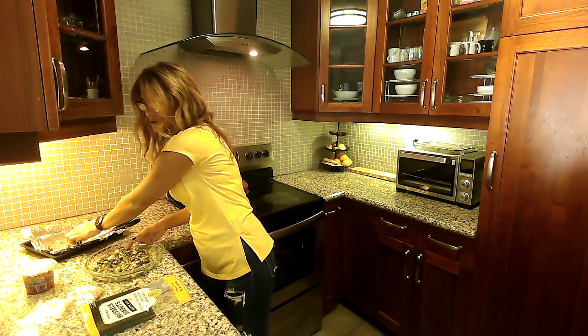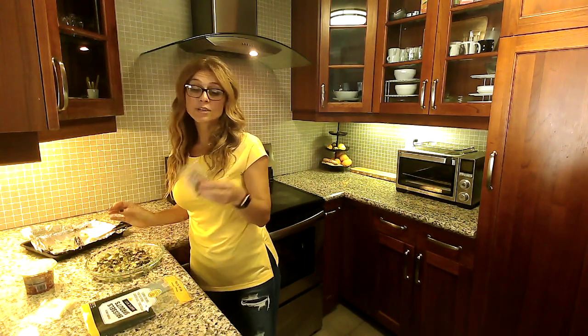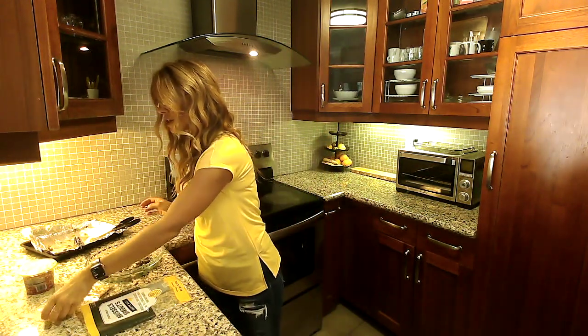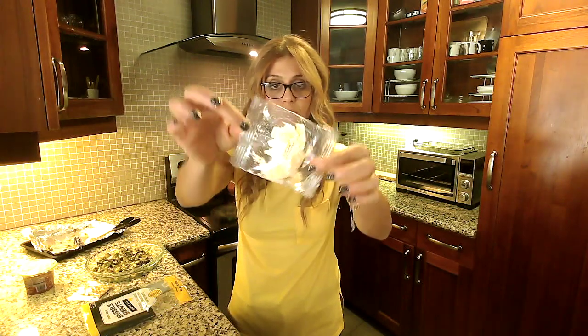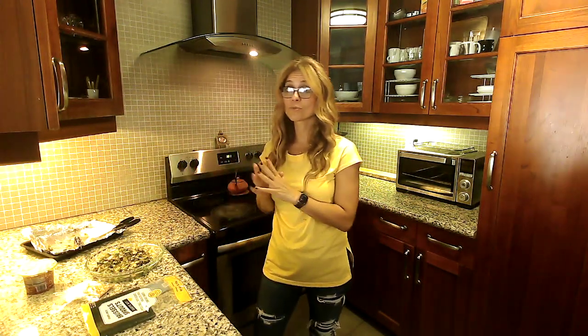When you're ready to serve it, you can add the chopped hazelnuts. It also comes with parmesan cheese — you can add that as well or not. The vinaigrette is really delicious and full of flavor.